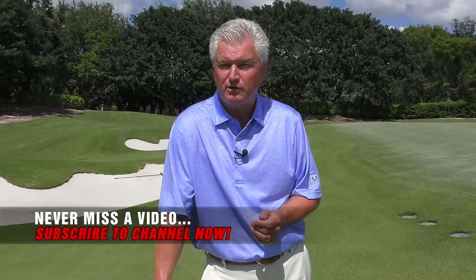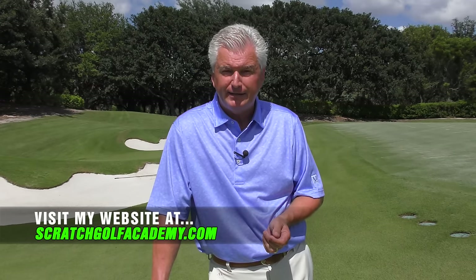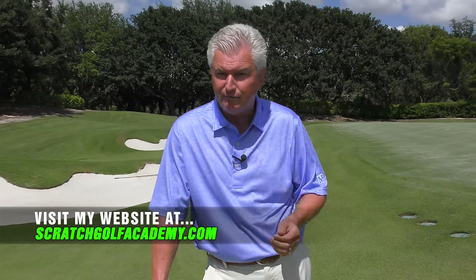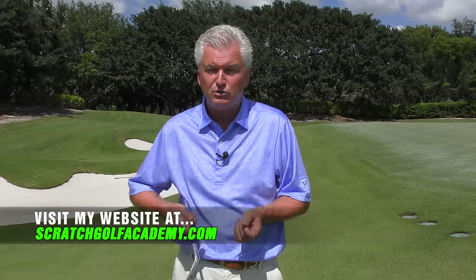If you like this video, please subscribe to the channel — we'll get you more free content. Feel free to leave a comment. And of course my home website, scratchgolfacademy.com. We have full courses in every aspect of the game, including a full in-depth course on chipping. You can also do one-on-one internet golf lessons with me at the site.